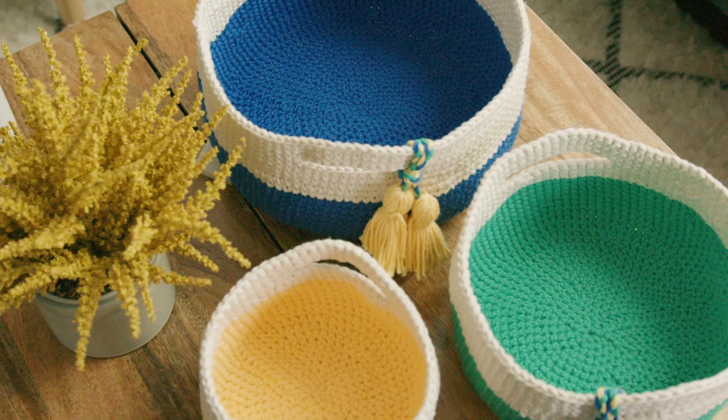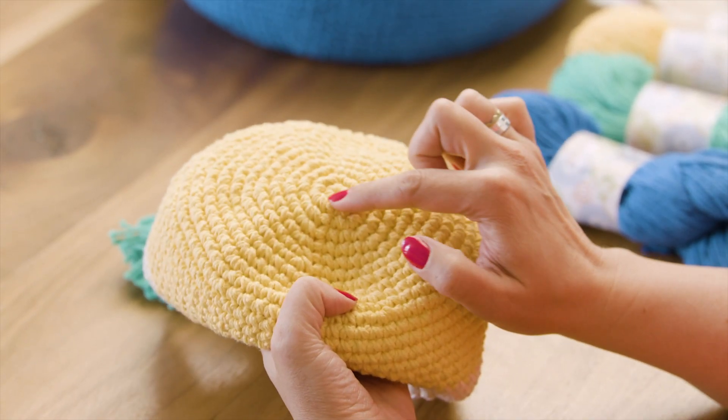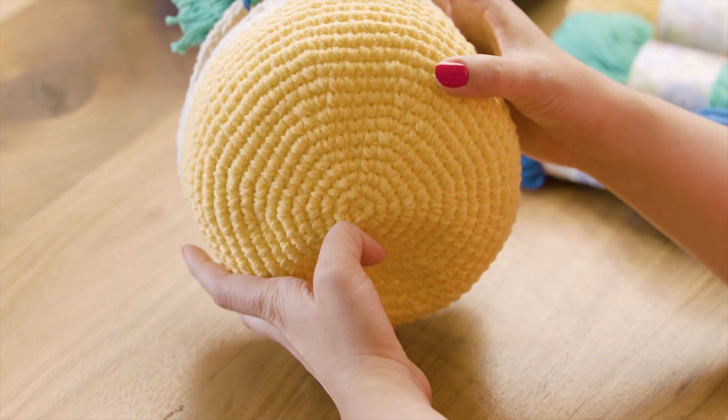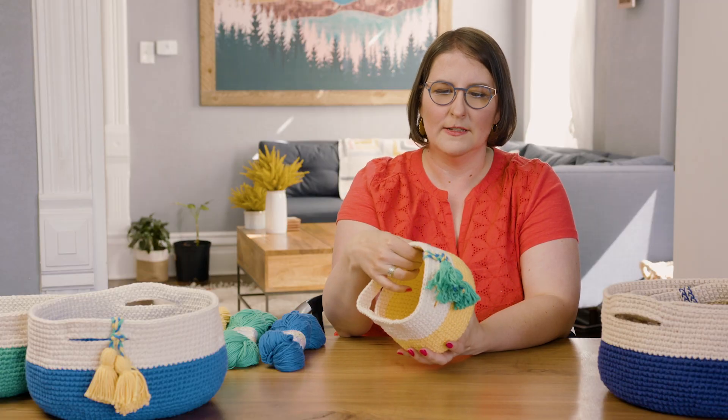Let's take a look at these baskets. Each kit comes with enough yarn to make three baskets in three different sizes that nest together, but they're all constructed the same way, so once you get the techniques it's easy to make all three. We're going to start in the bottom center. I'll show you how to do an adjustable ring and then we'll work in joined rounds to create this smooth bottom. As we build the sides we'll start working in spirals, then add a second color — and I have a cool trick to make that look seamless.